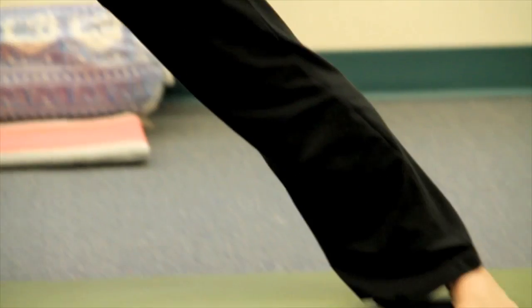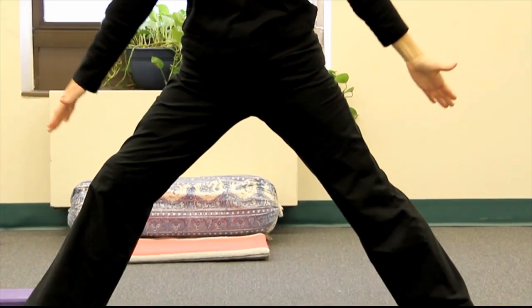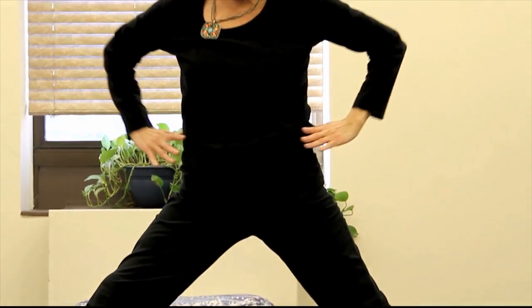Breathing in and breathing out, pressing down with both feet, and inhale as you lengthen the right leg, let yourself rise up, put the hands on the hip area, come back to center.